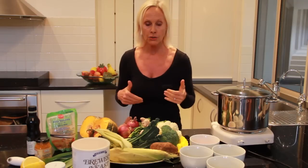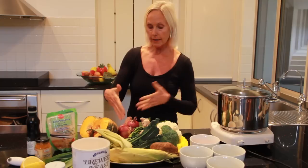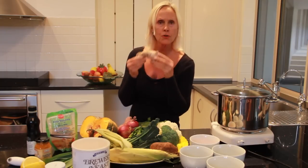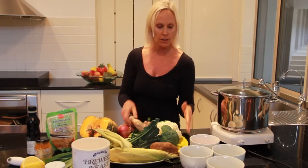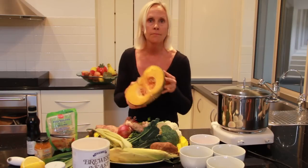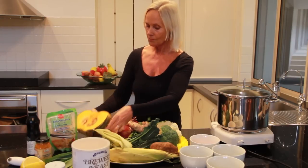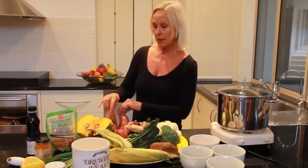We've got corn, potato, kale, leek, red onions, beautiful Queensland ginger, broccoli, cauliflower, spinach, and look at this amazing pumpkin that was grown with so much love from Jim and Jill. And we've got sweet potato — that's a good start and a good base for the vegetable soup.